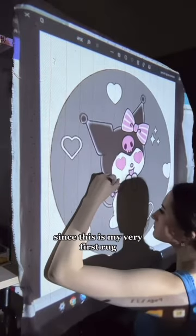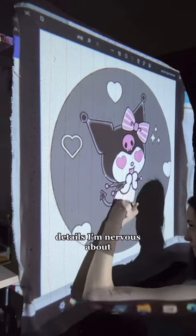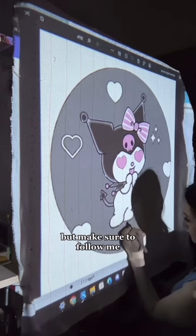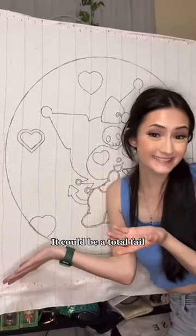I don't have super high hopes since this is my very first rug. I tried to make it as simple as I could for myself, but there are a few small details that I'm nervous about. Make sure to follow me to see any future updates on this Kuromi rug and to see how I do — it could be a total fail, who knows.